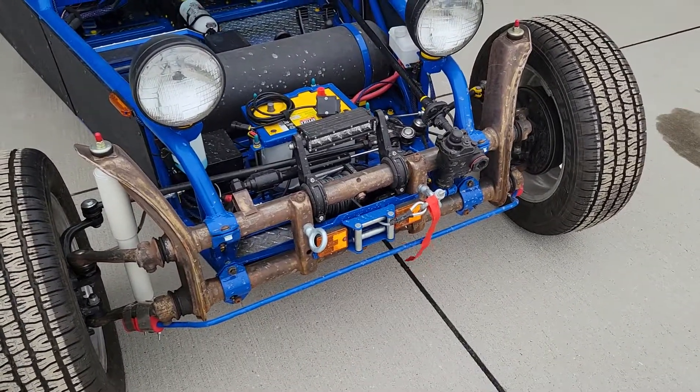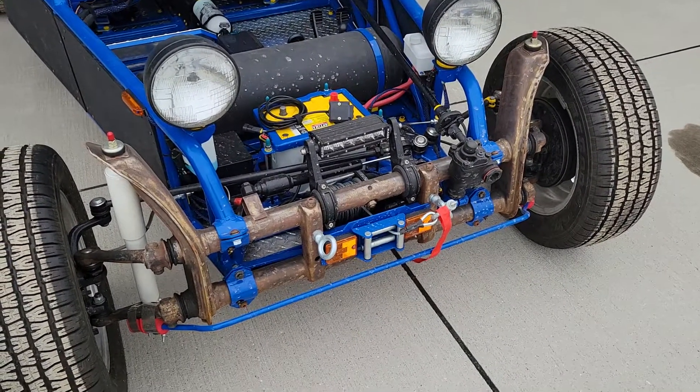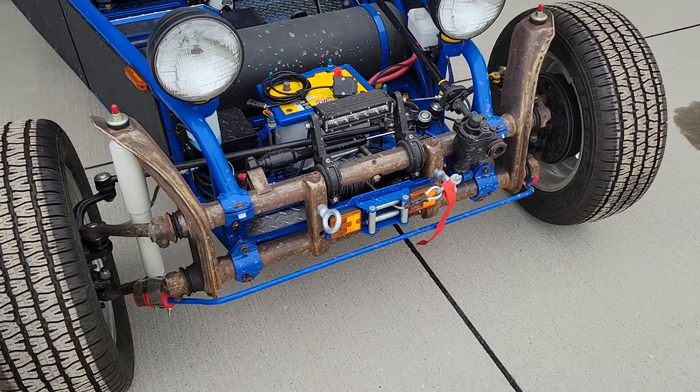A few things to note here: there is an LED lamp in the middle there that turns on and off with the high beams. You can see there's a winch out here. And this one actually has a sway bar.